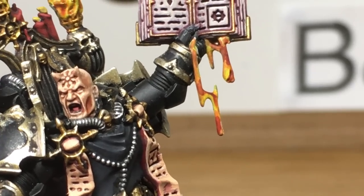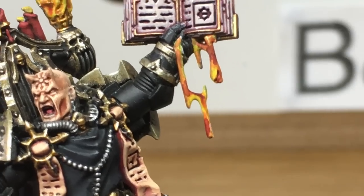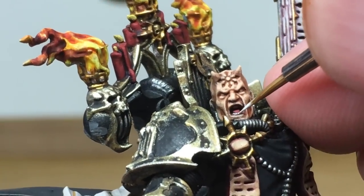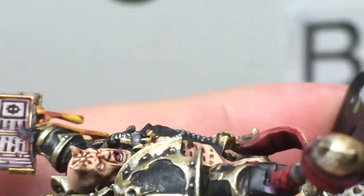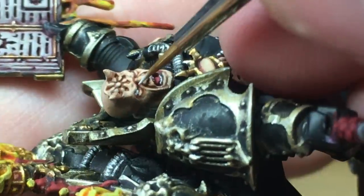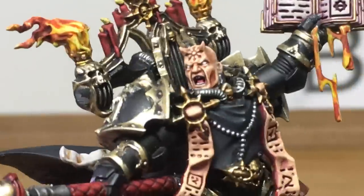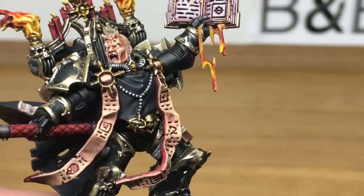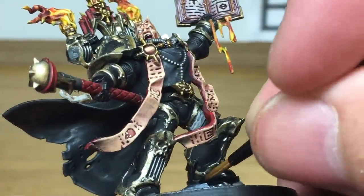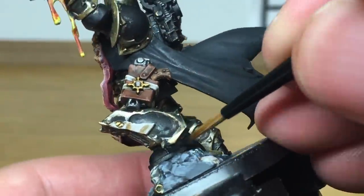Now we're going back to his face and we're going to use Vallejo White to do his teeth and also his eyes. It's still amazing that some of these models have individual teeth on the face — absolutely crazy. Next up we're going to be using Vallejo Black — I'm going to reapply all the black to his armour. This way the model starts to come together a lot more, because up until now the black panels of his armour have looked quite scruffy. Once we start repainting this on again it makes all the trims stand out a lot more and makes it look a lot more neat and tidy.